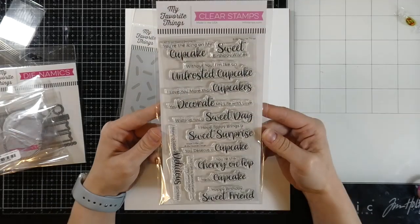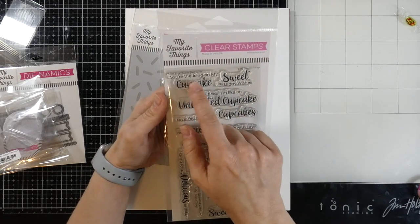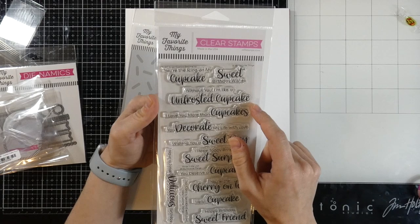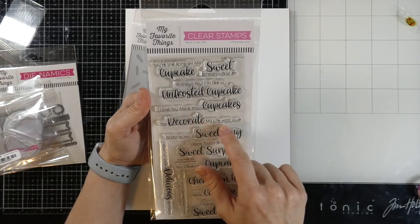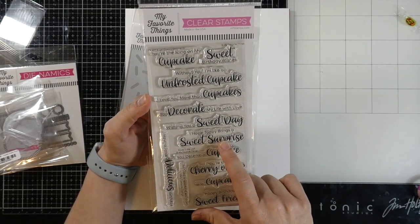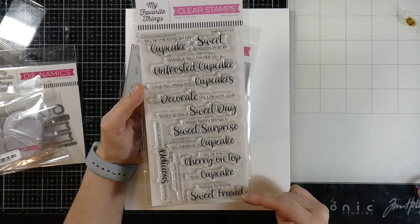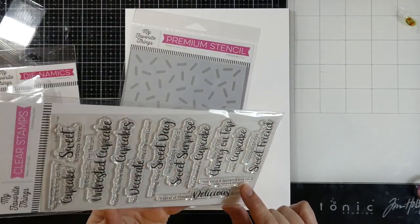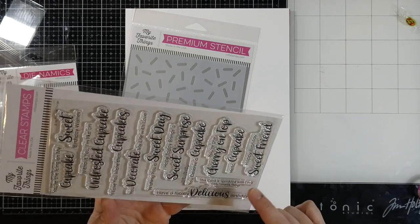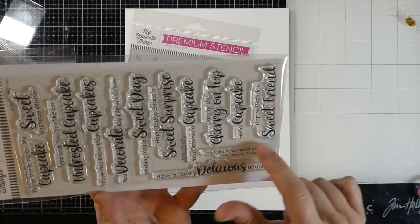We also have the stamp set — Sugar Coated Sentiments. The sentiments include: 'You're the icing on my cupcake,' 'Sweet birthday wishes,' 'Without you I'm like an unfrosted cupcake,' 'I love you more than cupcakes,' 'You decorate my life with love,' 'Wishing you a sweet day,' 'You deserve a cupcake,' 'You're the cherry on top,' 'Hello cupcake,' 'Happy birthday sweet friend,' and 'This card is sprinkled with love' — which could even be your little back-signature piece. Plus 'Have a totally delicious birthday.'